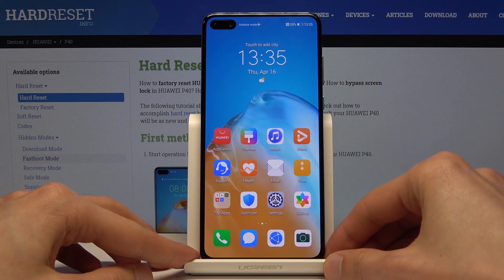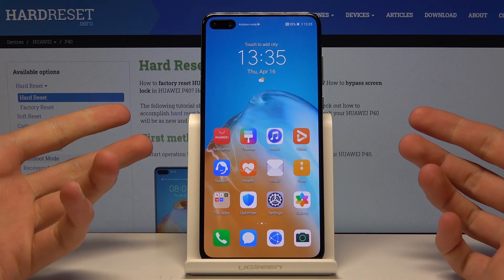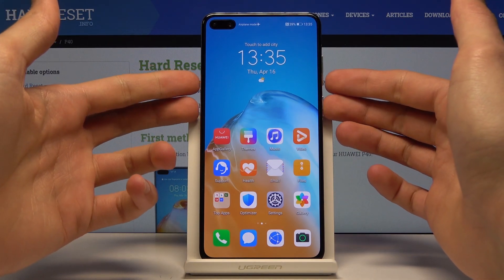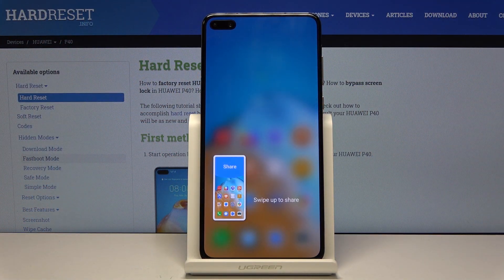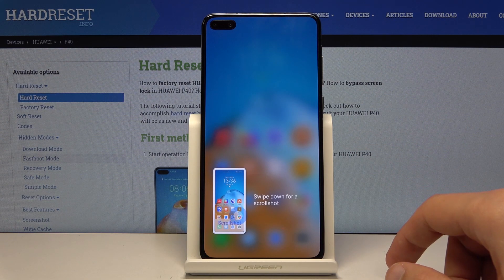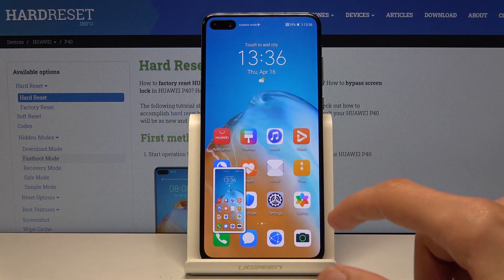To begin, open up the content that you wish to capture — for me I'm just going to use the home screen. From there, all you need to do is hold the power key and volume down, which gives you that animation. You then have swipe up to share, and swipe down for a scrollable screenshot.